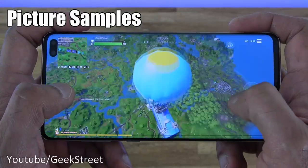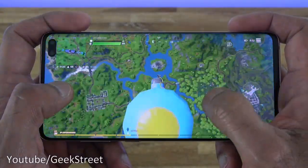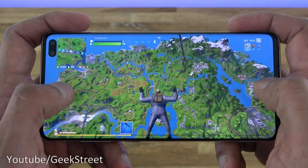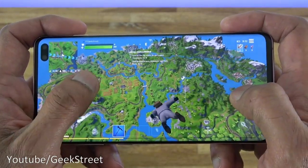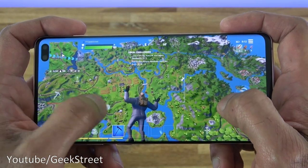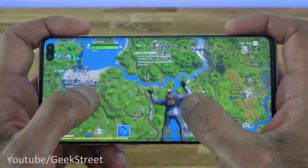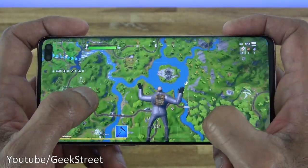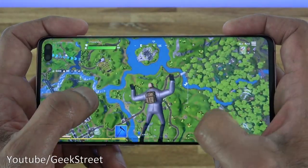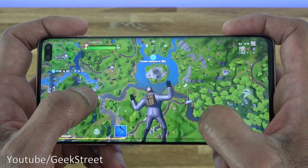Gaming-wise, the phone is powerful enough to run Fortnite. Jumping in, you can see it doesn't struggle in any way — it's very impressive. It just shows what's possible with a high-spec mobile. It's like having a mini computer with you all the time.